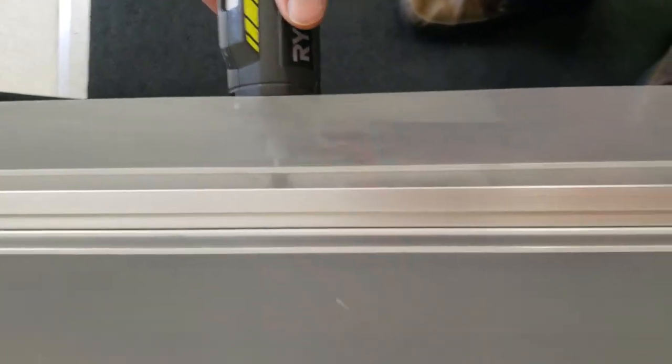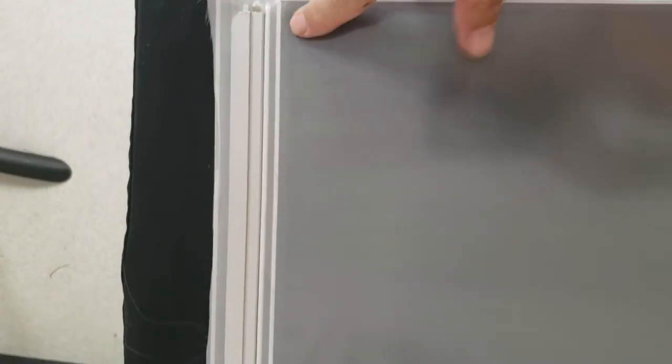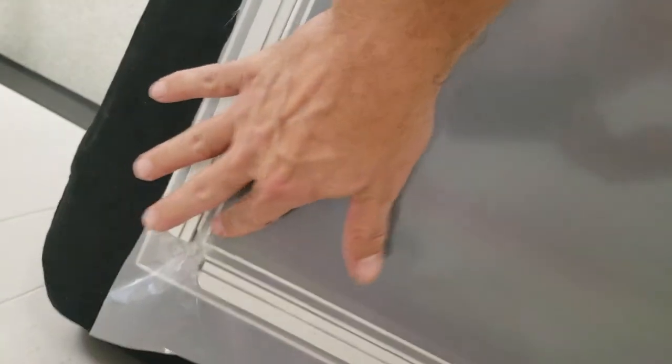Now I'm going to go a little bit further on the side here. Keep the tension off the corners. See you next time.